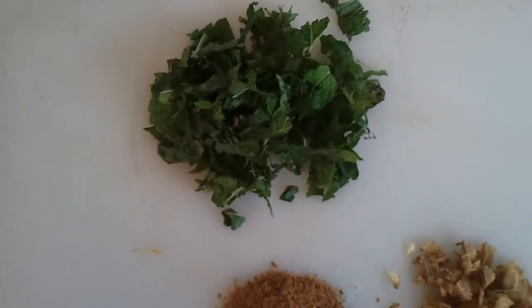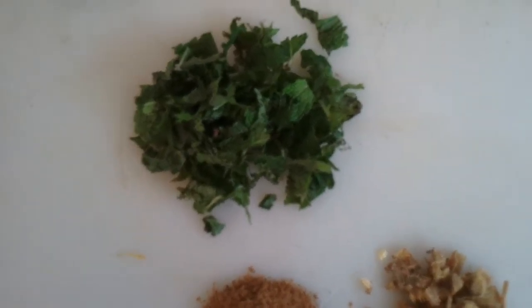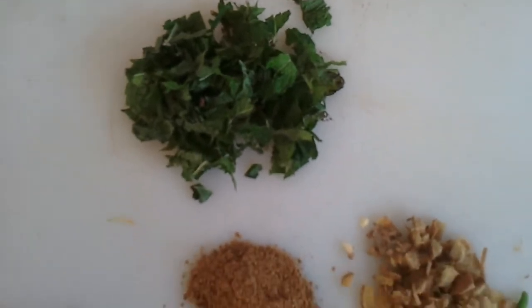Hello from Supermum's Kitchen. I'm back with another new recipe. This is fish cutlet.